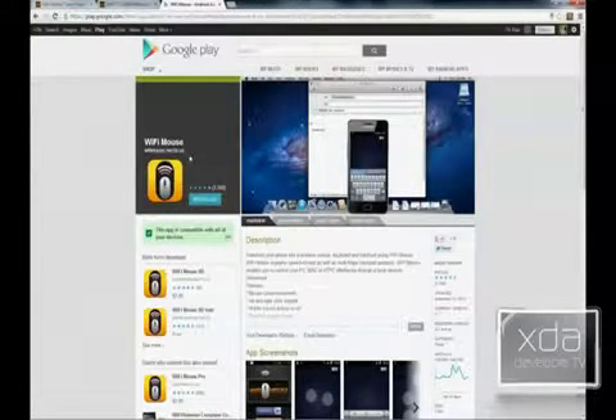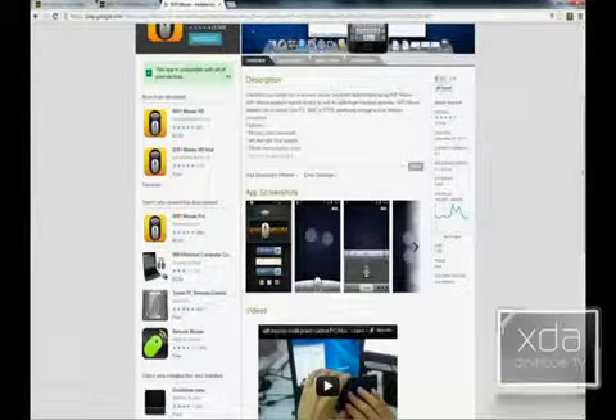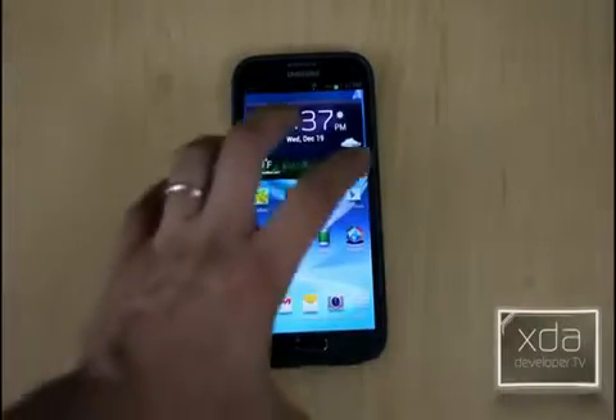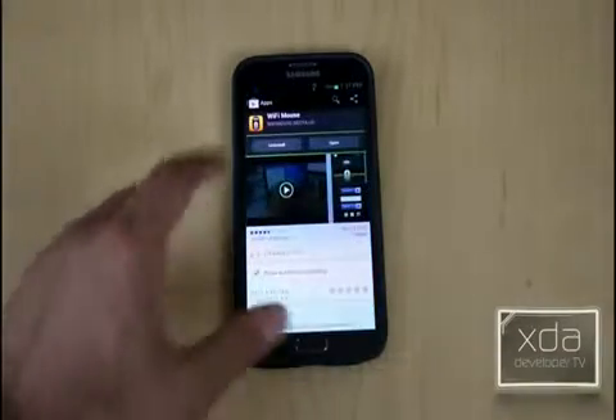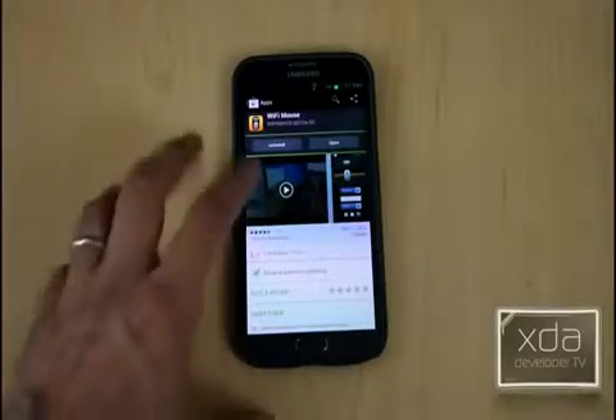Necta.us are the developers. It's currently being maintained, and they give you a few screenshots and a quick walkthrough. On the phone, all you need to do is go to the Google Play Store and look for Wi-Fi Mouse by Necta.us.